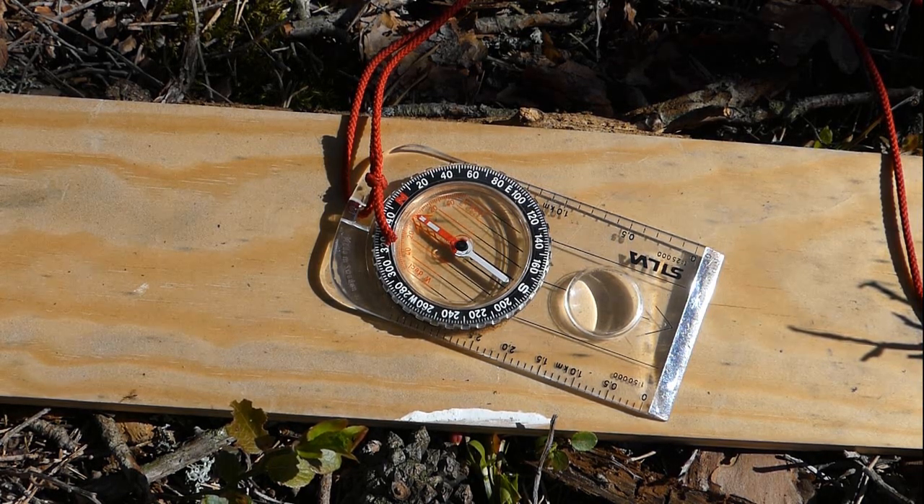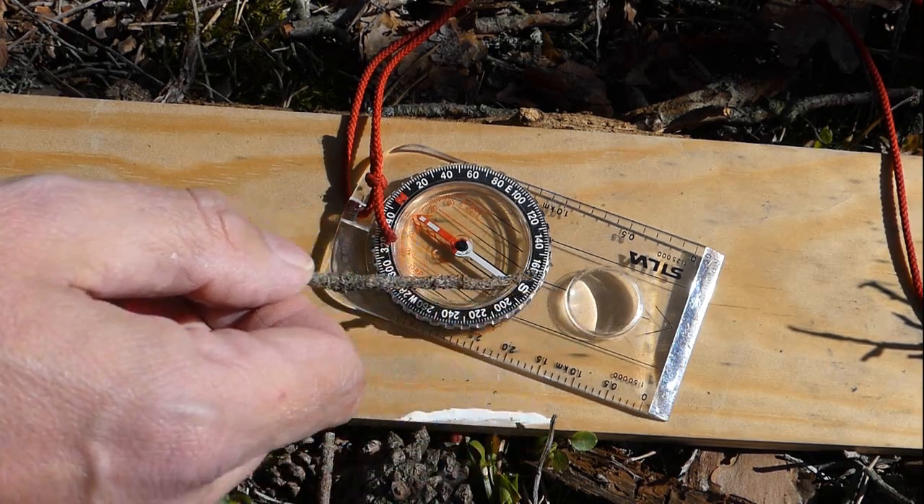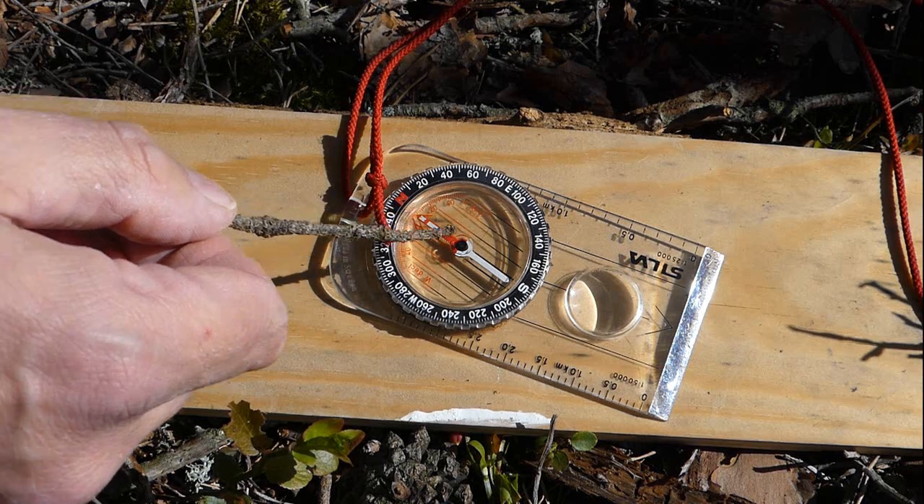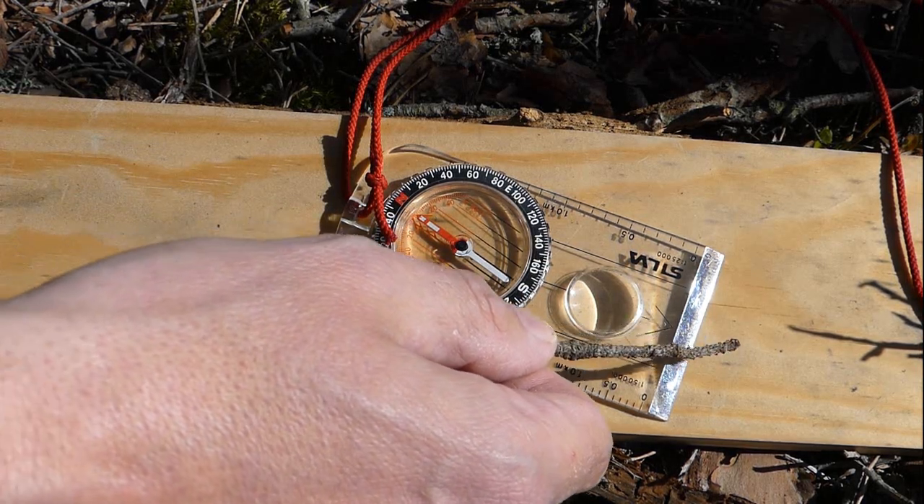Of course whatever your declination value is, follow the exact same process — it's just a different value. We can now look at part two: taking a field bearing and transferring that to a map, taking account of the magnetic declination.